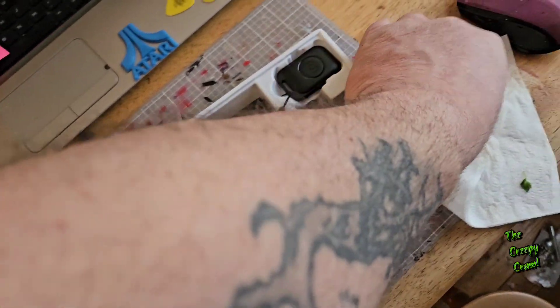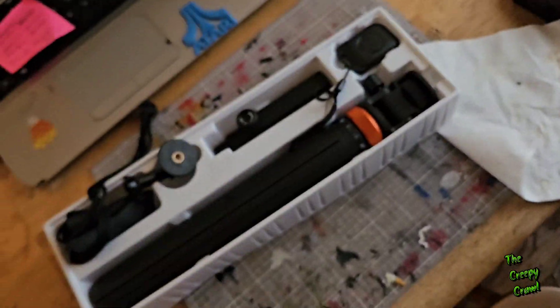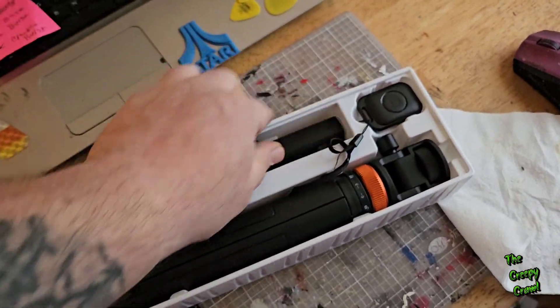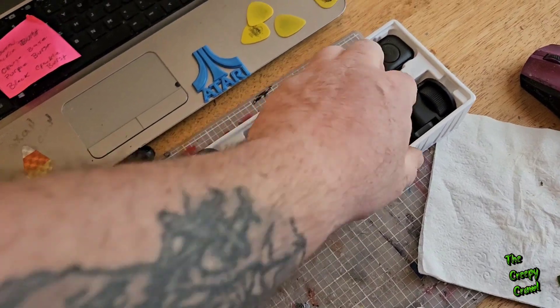Hey, what's up everybody? Welcome back to the channel. Let me get that piece of rice out of the way. That's for vlogging — I got this for vlogging at Disney.